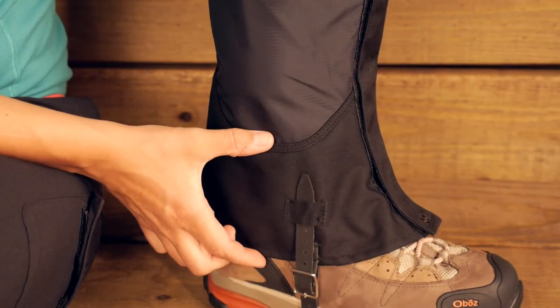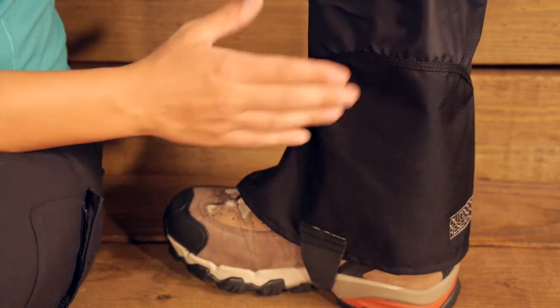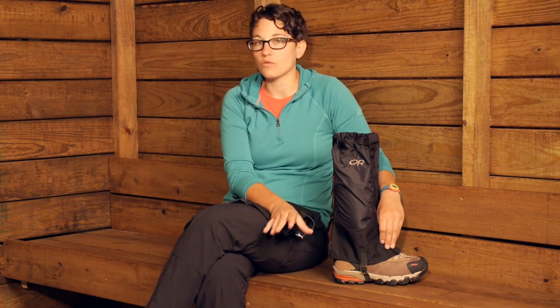Below that you have 500 denier Cordura material, which is extremely durable. This is the part of the gaiter that is going to come into contact with your other boot, traction on the bottom of your shoes, rocks, and other things. So this is extremely durable and also waterproof. You have got a great mixture of materials here, doing what they need to do to keep you comfortable and safe.